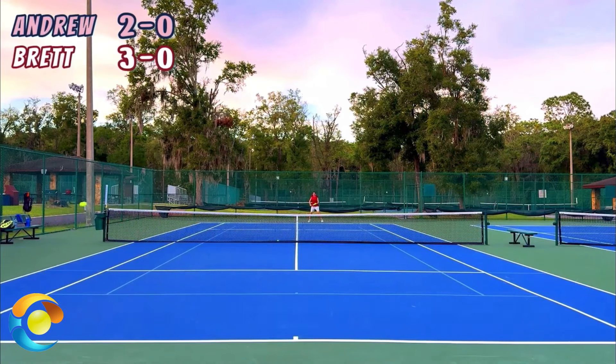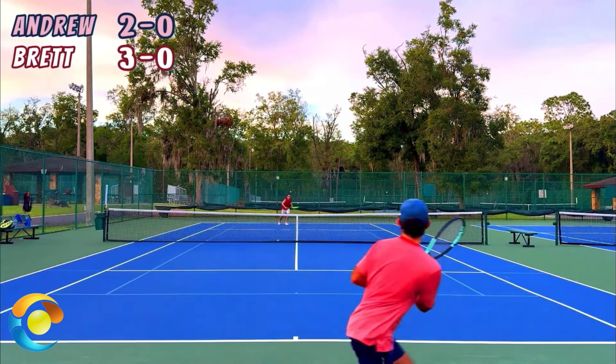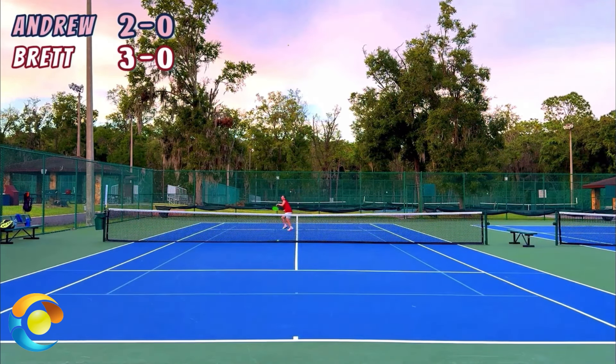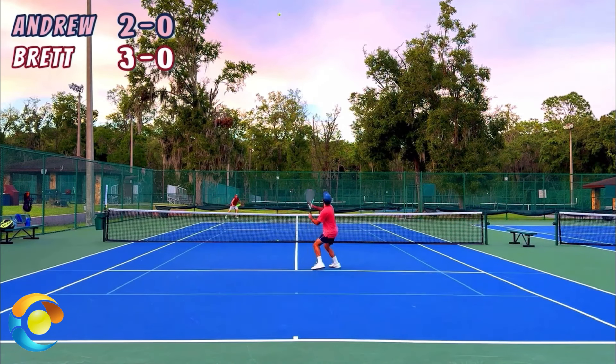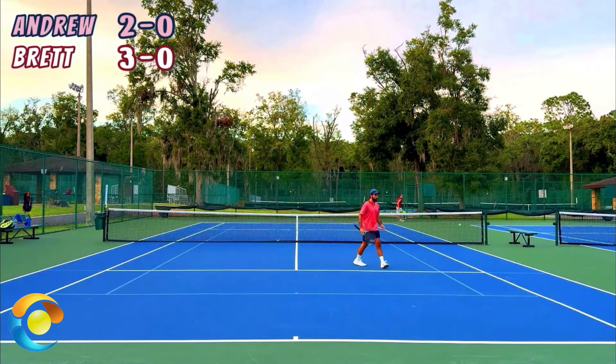Something I'm really trying to focus on is making sure my returns, when it goes to my backhand side on the serves, are returned with a topspin two-handed backhand. Slicing these returns isn't doing much for me.